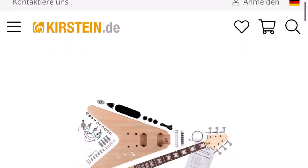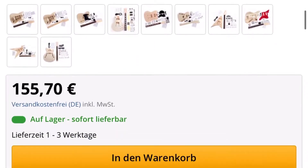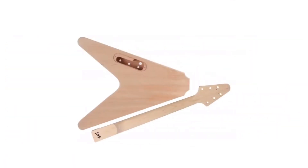This is my V-Log for the Rocktile Flying V setup. I got this set from the German website, Kirstein.de.